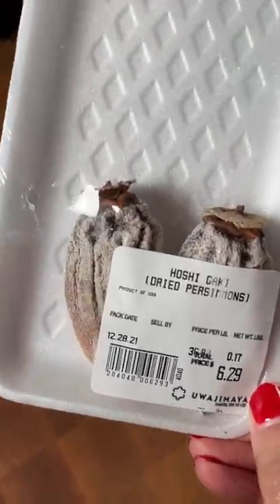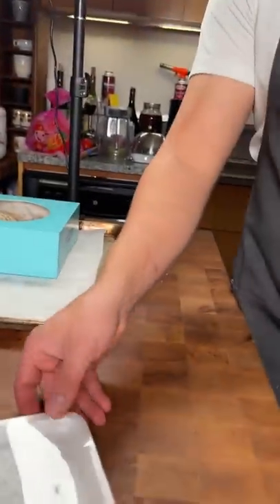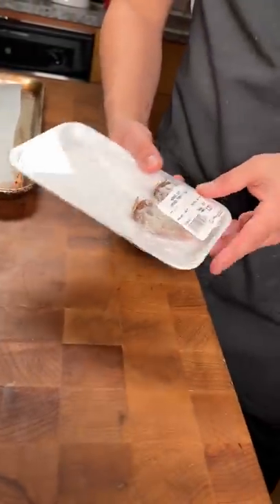Dried persimmons. I've never tried these before. Do you just eat it by itself? Do you use it in cooking? I would just eat it on its own, like a little snack.